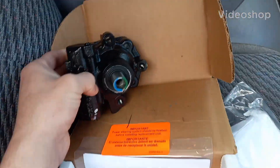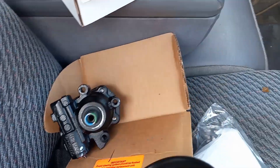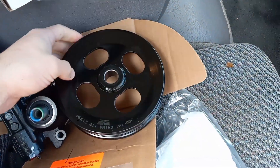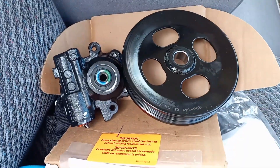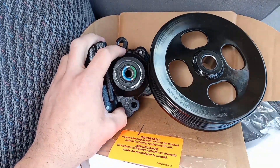The Hummer H3's power steering pump went out. We rode it around for a while, and that apparently damaged the pulley somehow, because the pulley just broke off on us down the interstate.